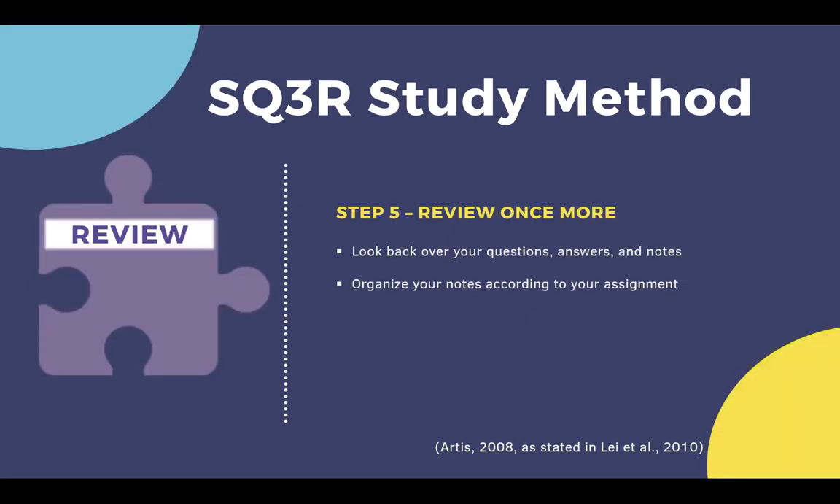The last step is to review. Review one last time and test your understanding of the information. Look back over your questions and answers, then organize your notes according to your assignment. This last step will help you apply the material in a personal way so you can retain what you've learned and apply it to your assignment.